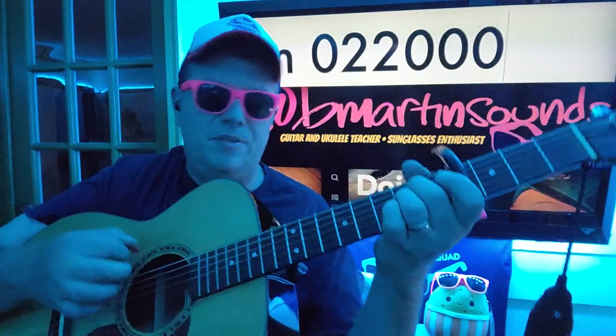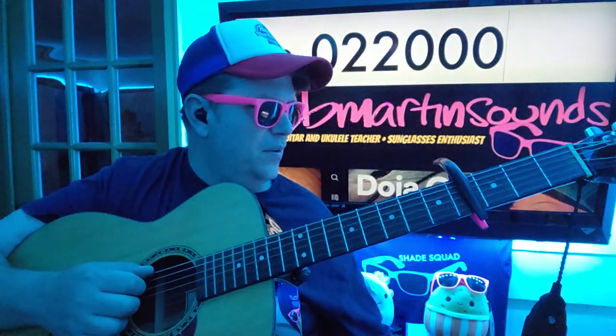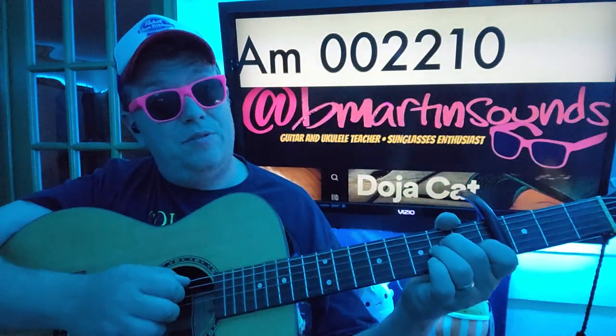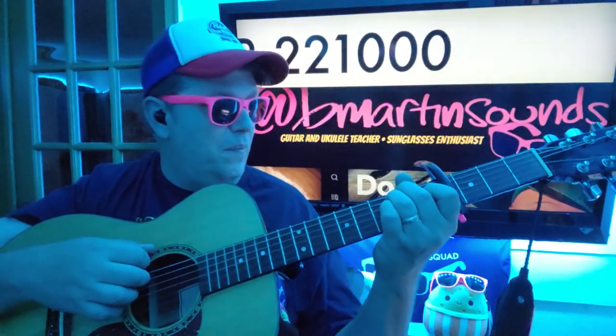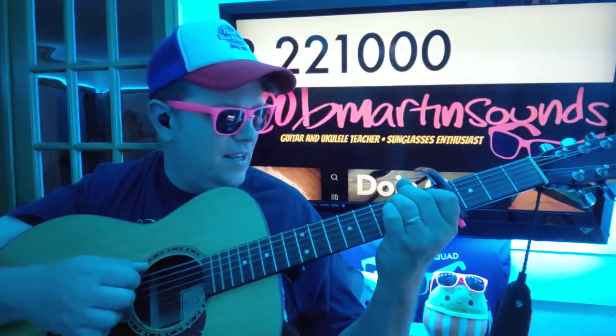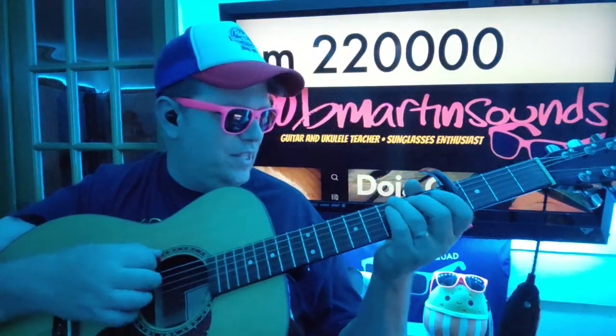We'll go to E minor: zero two two zero zero. You will also need to know A minor: zero zero two two one zero. We're gonna use B, but only when we do that little retreat section.